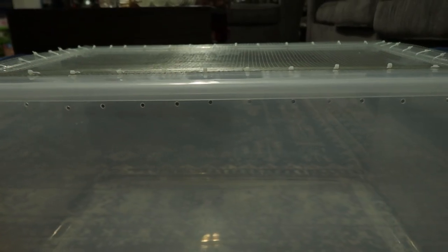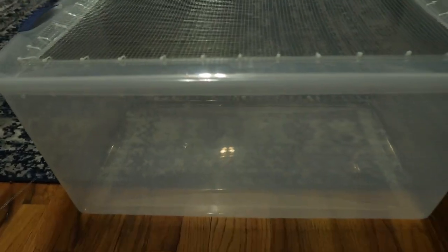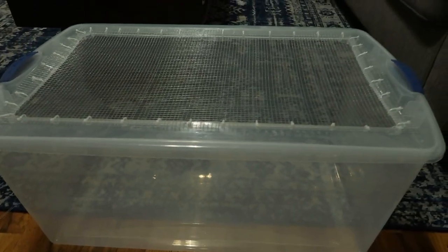And just like that, it's done! You can add heat lamps on top, add substrate, hides, everything — this is a complete temporary enclosure.